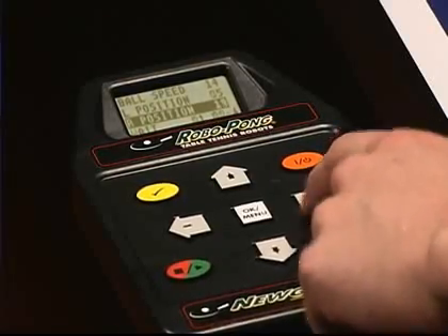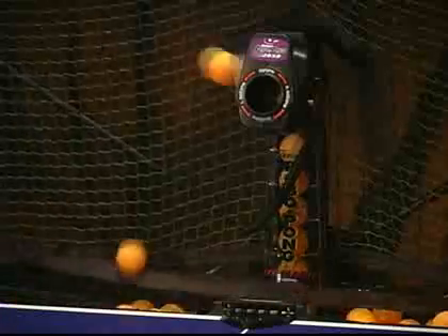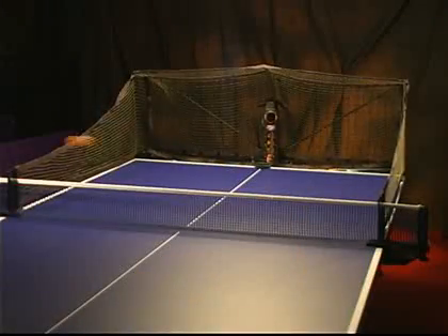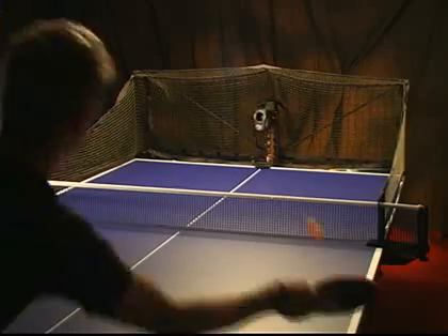Challenge yourself utilizing three tactics: precise placement, random oscillation, or drill mode. Precise placement mode delivers deadly accurate shots every time and is ideal for developing a specific stroke or strokes.